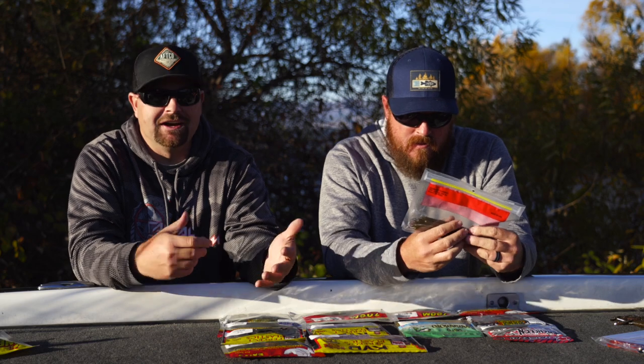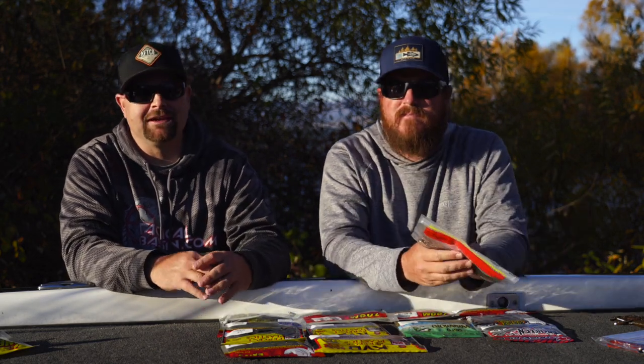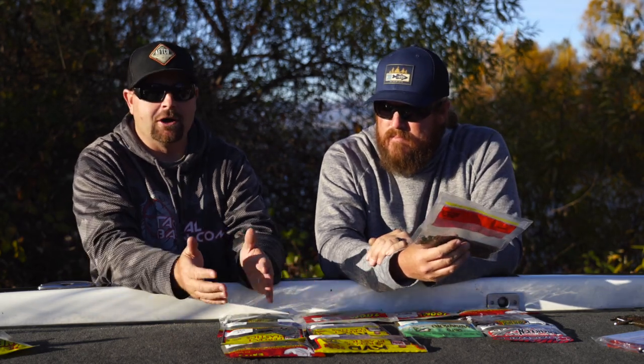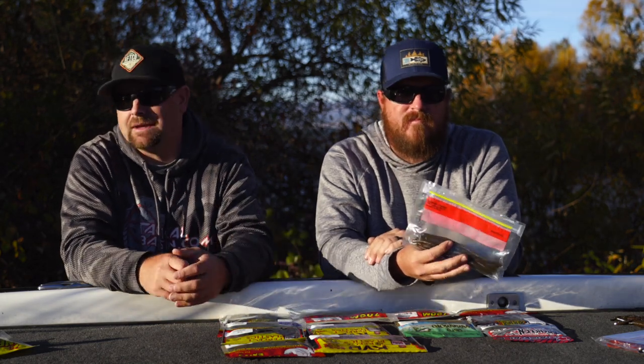All these baits we're recommending — we've done underwater videos on most of these categories. This isn't coming from nowhere; we have a lot of experience fishing this stuff. We've fished them head to head with other baits and learned sometimes the hard way we're not throwing the right bait. So these are our confidence baits.